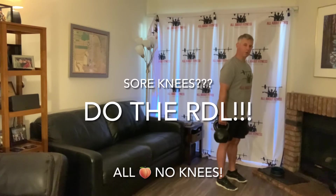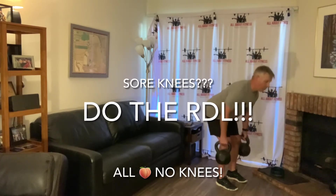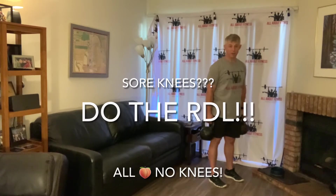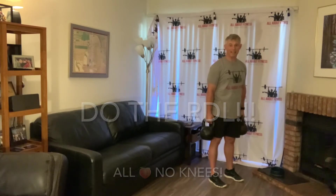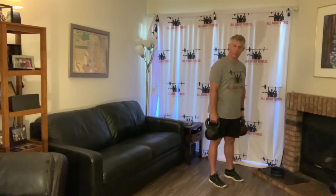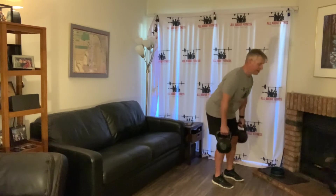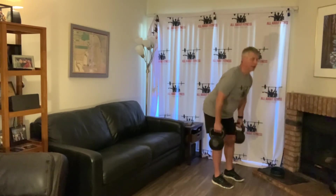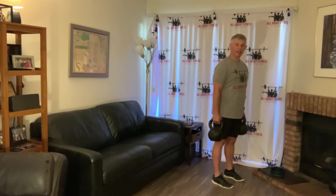I'm doing the RDL with two kettlebells, but you can do it with dumbbells, barbells, or any type of weight. The key thing is: whether you're holding a dumbbell, kettlebell, or barbell, you want to grip it as tight as possible. Your grip strength is actually connected to the muscles that stabilize your spine.